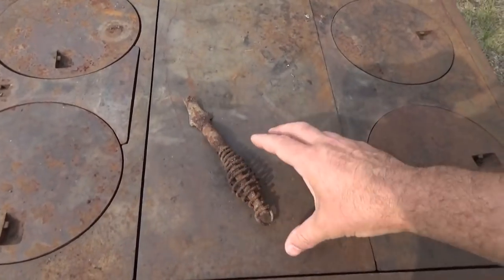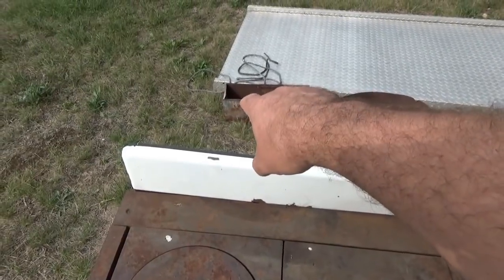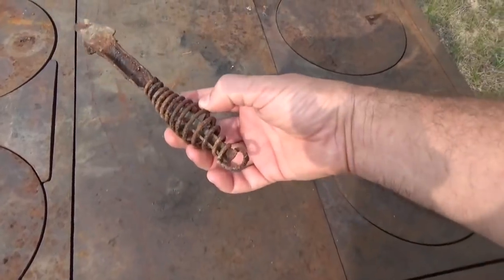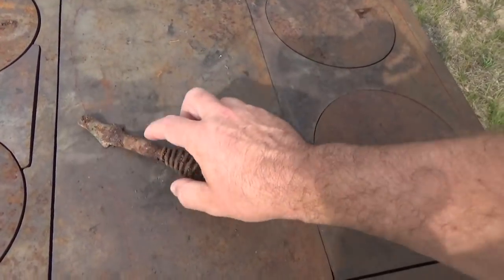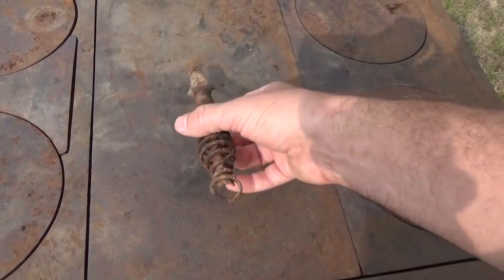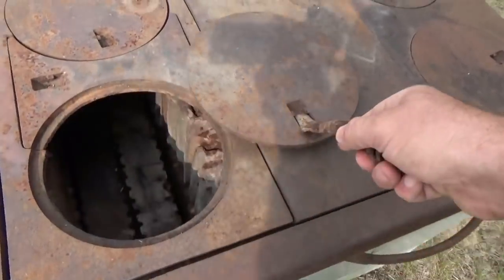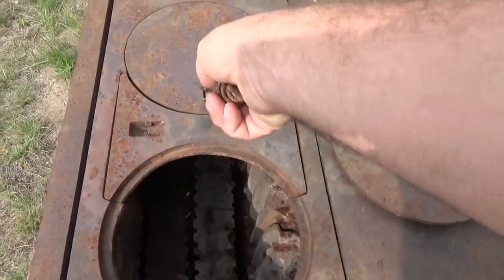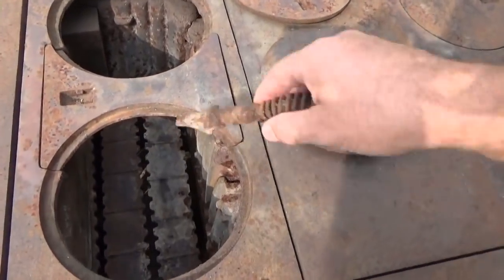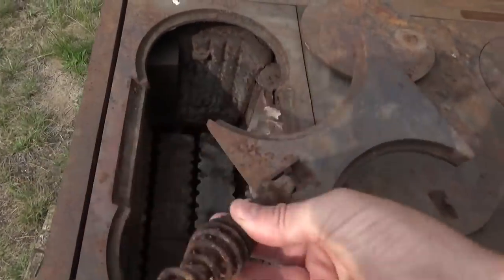The only thing is mice had made a nest in the ash box, and that caused moisture to build up. The nest corroded it some — it's still solid and functional, but I'm going to have to clean and refinish it. It's still intact and all the plates are intact. There's no warping or cracks or anything like you see on some of the antique stoves.